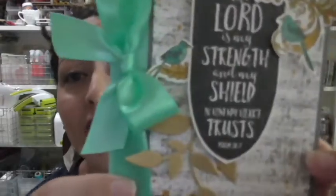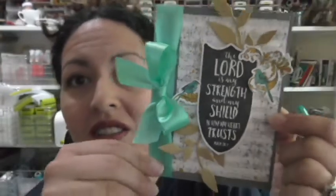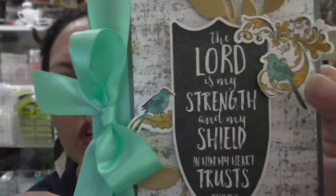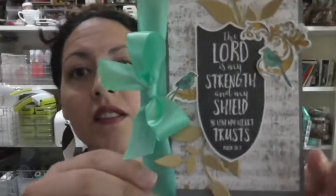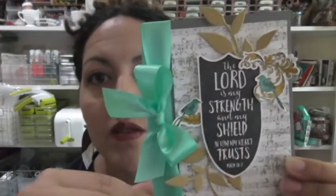Now, this card does utilize a couple other stamp sets because I just couldn't help myself — that are not on sale, but that are kind of like classics. For example, this beautiful background is our Vintage Notes stamp set — so beautiful, so versatile. You can use it for many different backgrounds and many different themes. And then these beautiful scrollwork birds came from our Love Paris stamp set. And actually, it's a bundle because I was able to die cut that as well.